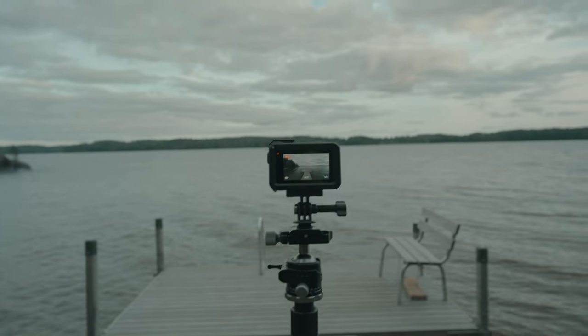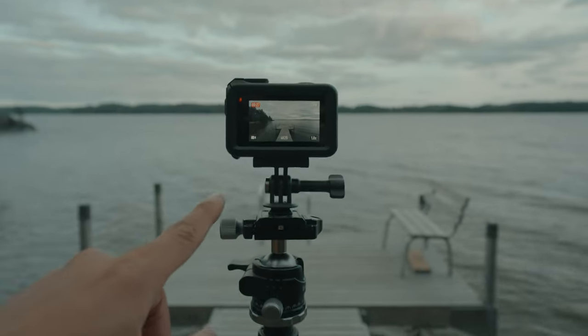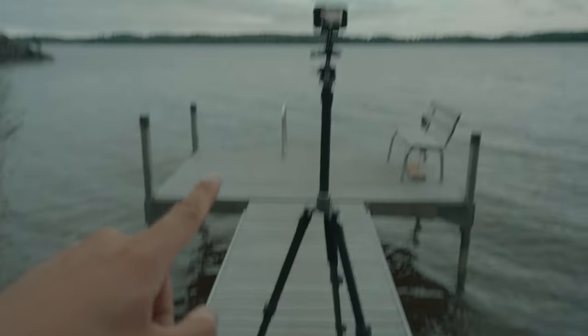For the lake view shot, I needed to get the Osmo Action at least to shoulder height, so I had to attach it to my main tripod.